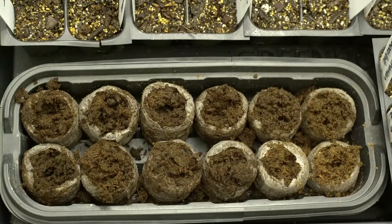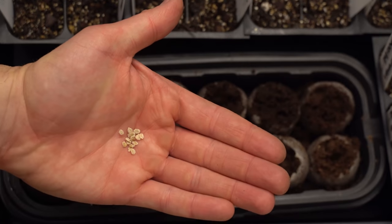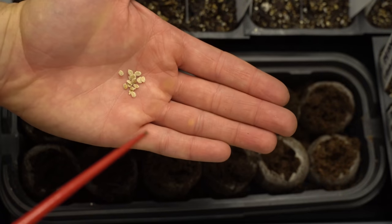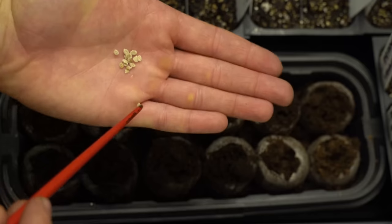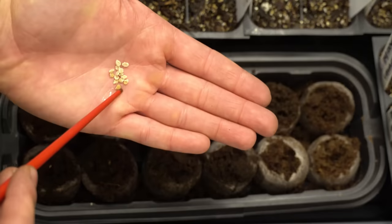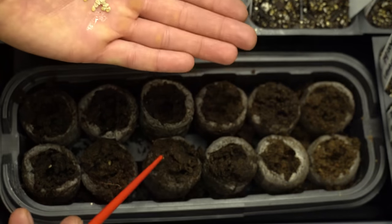Now that they're all fluffed up, I'll show you how to place the seeds. I'm going to dump the seeds in my hand, then take my chopstick, make the tip just a little bit wet, and that is going to grab onto the seeds. Simply grab them and place them in the appropriate peat pellet that you already have pre-labeled.